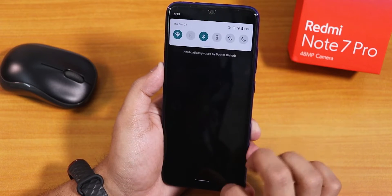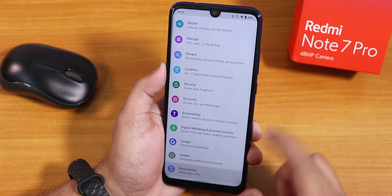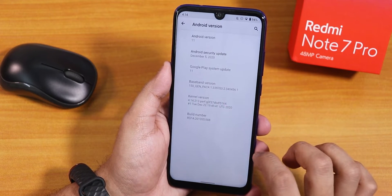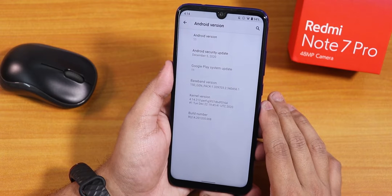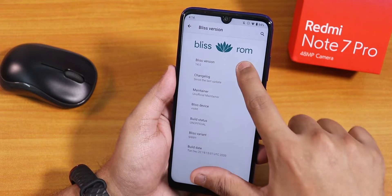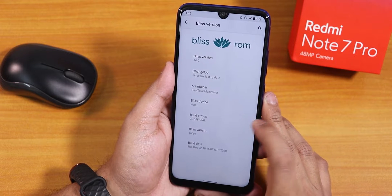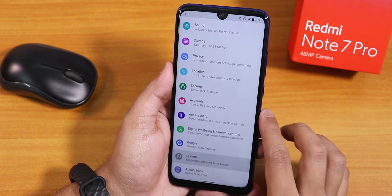In the settings panel, in the Blissify section we have all the customizations. In About Phone it shows the Team Bliss branding, Android 11, December 5th 2020 security patch, the stock kernel listed as perfg kernel, and the build number. The Bliss version says 14.0, the device is Violet (Redmi Note 7 Pro), build status is unofficial, and this is the GApps-included variant from December 22nd 2020.